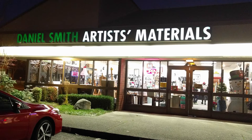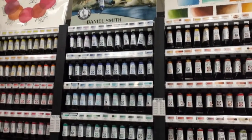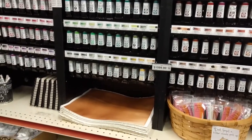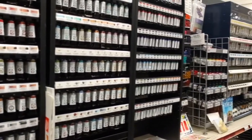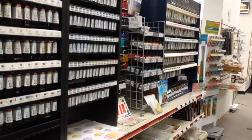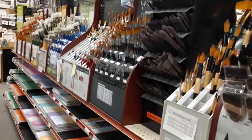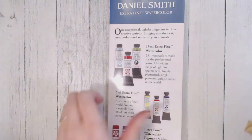Hello everyone, welcome to another haul video. This time I went to the Daniel Smith art supply store, which is not very close to me, but I had errands to run and wasn't going to pass up the opportunity. There was so much to choose from and I could have easily spent hundreds of dollars there, but I feel like I was pretty restrained and only got a small bag. Let's start going through this.